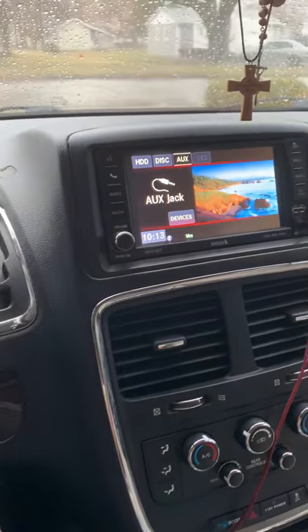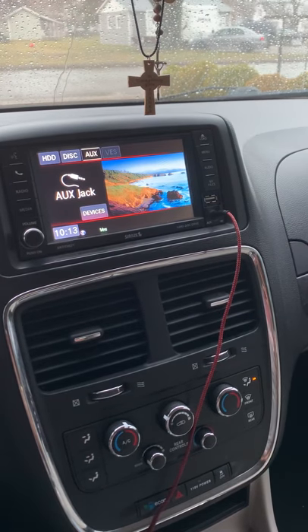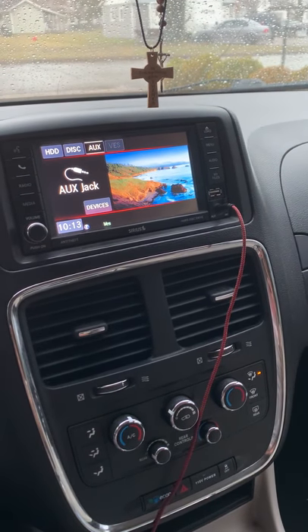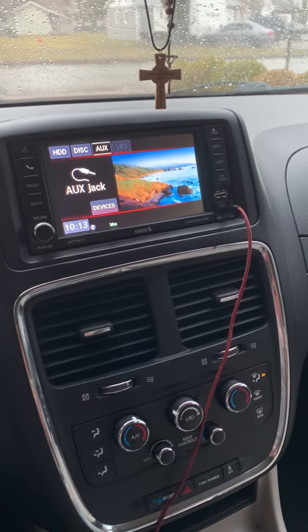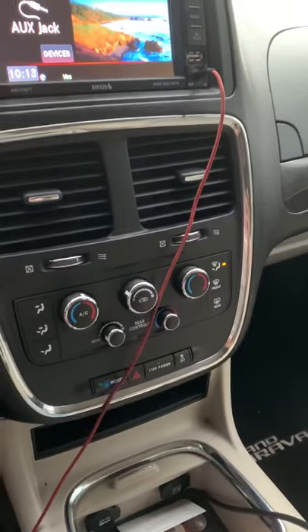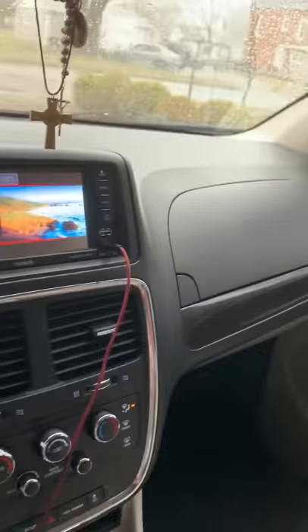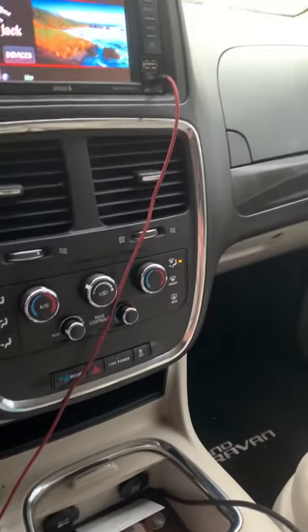Hey there, good morning. I'm doing this video because I YouTubed it and a guy had it set up but it wasn't really all there. So I figured it out by myself. Pretty much if you have a 2015 Dodge Caravan, or 2014, 2016, 2017, or 2018, it's pretty much the same thing. Since we have the DVD over here, we have the HDMI connected in the back and for the other cables for videos and stuff.